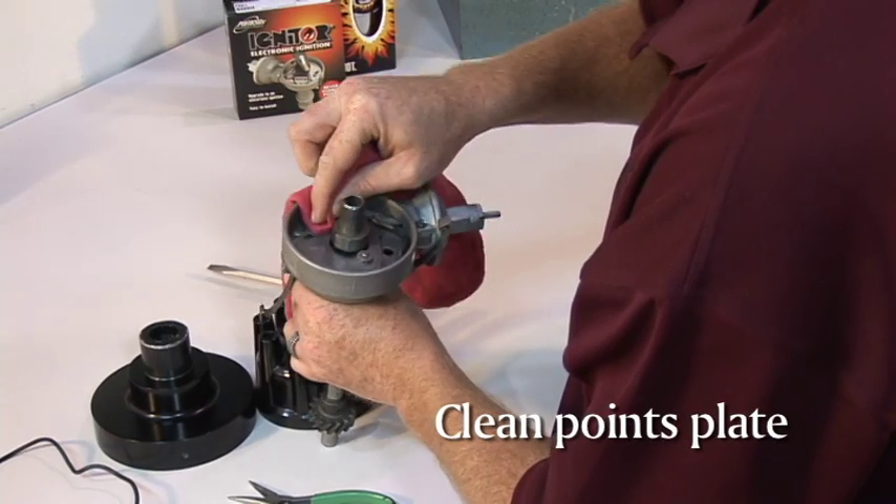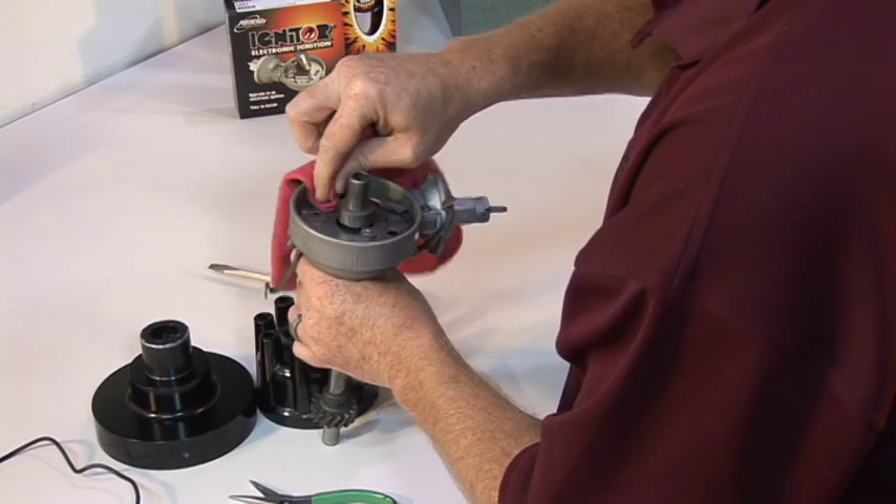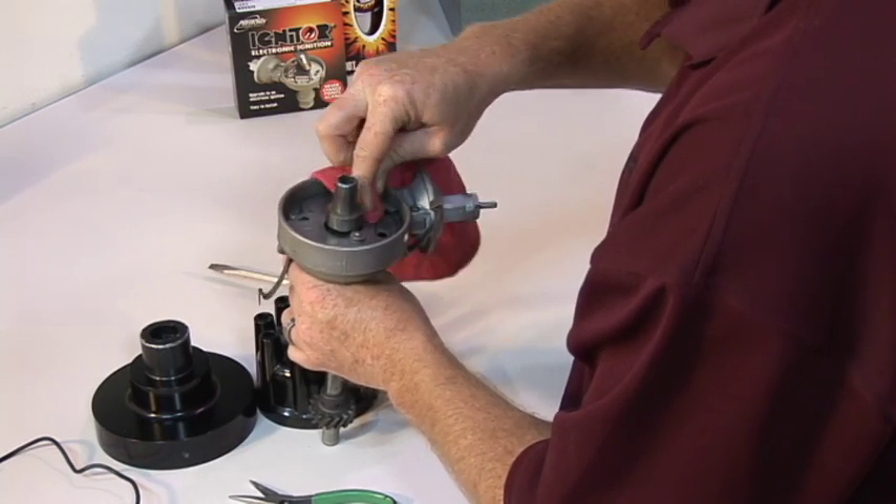Inspect and clean the points plate using acetone and emery cloth if necessary. The points plate serves as a ground and it is very important that it is clean.